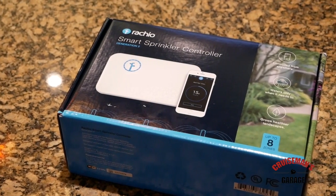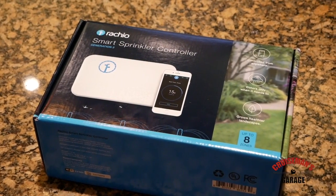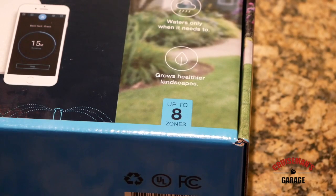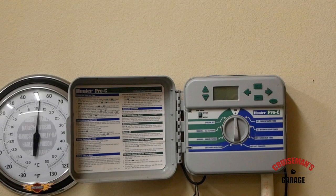Today on Cruise Man's Garage, I'm going to show you how to install this Rachio Smart Sprinkler controller. This is an 8-zone system and we're going to replace a Hunter Pro-C model.